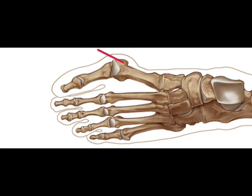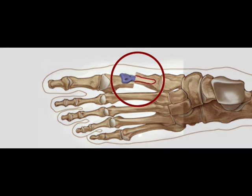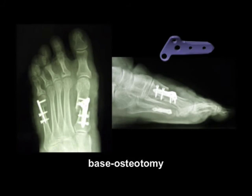With this plate system, it is possible to achieve plantarization, lateralization, derotation, and even to improve AASA by means of a counter-rotation of the distal fragment. In all its forms, this surgery achieves immediate weight-bearing stability. Patients may resume full weight-bearing right after surgery.